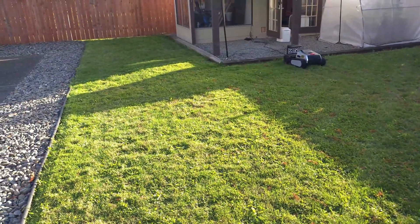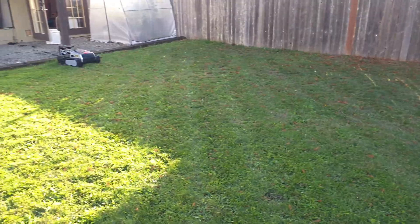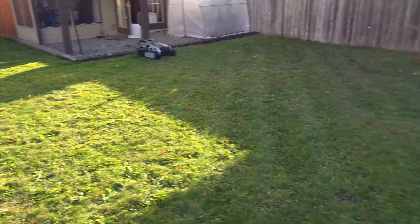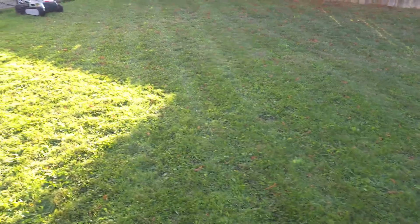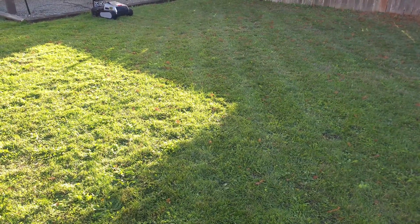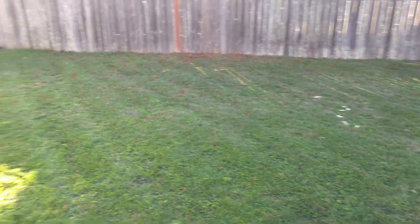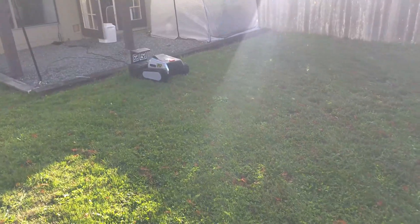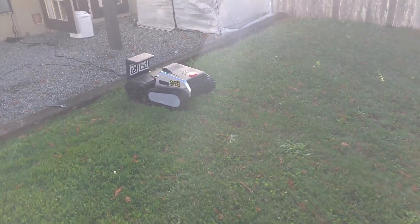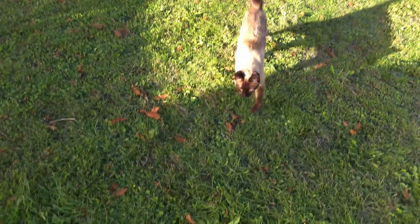The battery life is pretty exceptional — even with quite a bit of overlap on a decent-size backyard, it still had 58% battery left. With the supercharger it'll charge to full in about half an hour or less. Really impressed with the battery life and the power of this thing; its ability to go over obstacles is quite strong. It's built like a little tank and does an exceptional job.